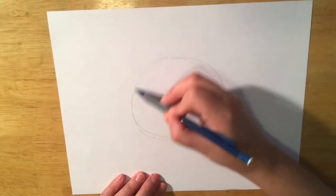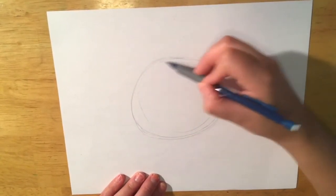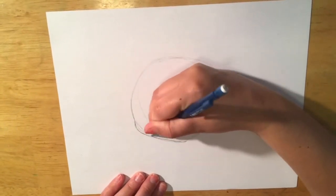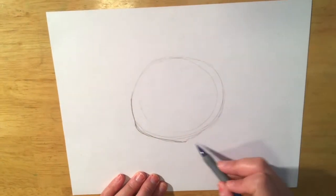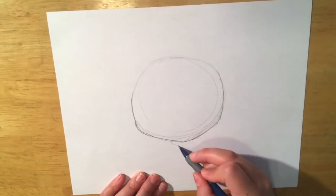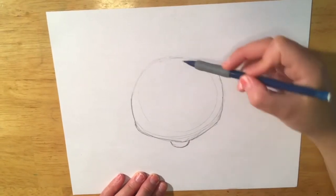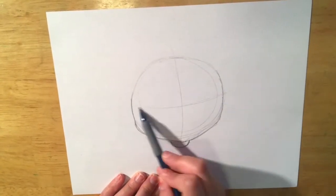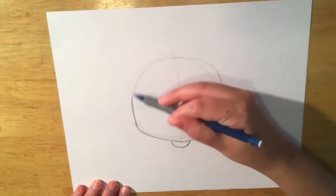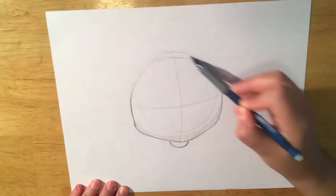Draw a large circle in the middle of your paper — Vanellope has a pretty large head. You can start to gently point the bottom of that circle and shape the sides of the face. Remember to draw your vertical and horizontal guidelines to help you place her facial features.